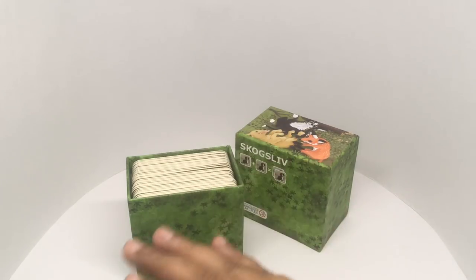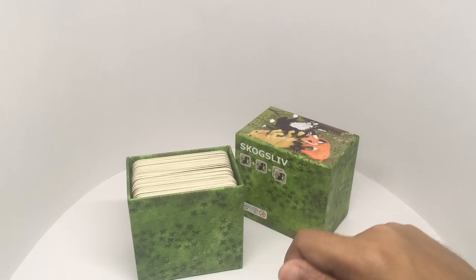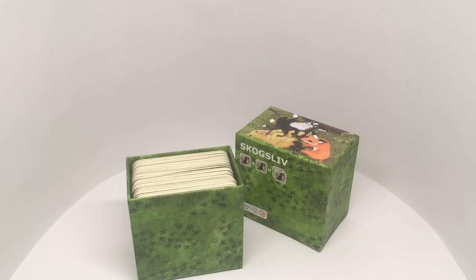If you don't know how to play the game, you lay all the cards facing down and each player takes turns matching the cards. Let's make up a new game.